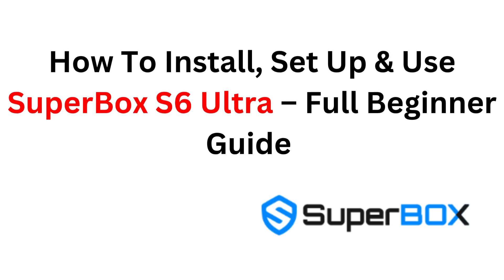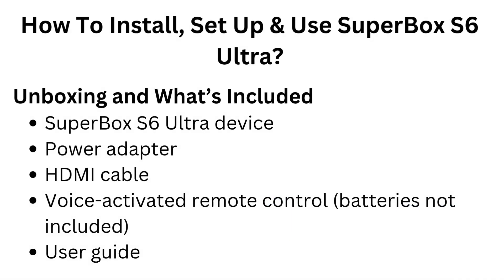How to Install, Setup, and Use Superbox S6 Ultra — Full Beginner Guide. Unboxing and What's Included: Superbox S6 Ultra device, power adapter, HDMI cable, voice-activated remote control (batteries not included), and user guide.